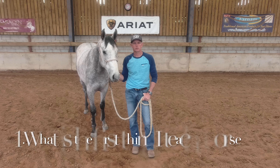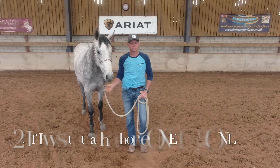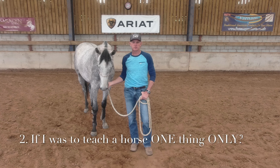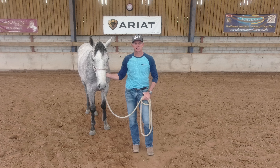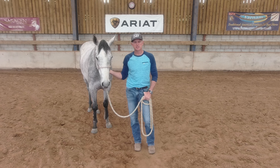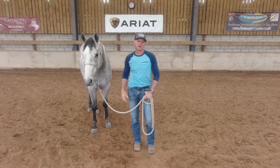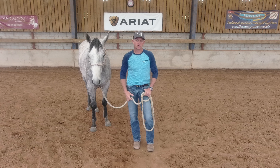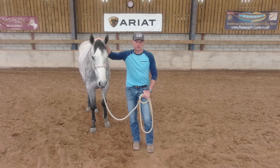The first question was: what is the first thing that I teach your horse when it comes into training, and why? The second question is: if there was only one thing that I was going to teach your horse, what would that one thing be and why? I'm going to explain the exercise, share the reasons behind what I'm doing, my goals, and why I think this is such an important exercise for every horse and owner or trainer.